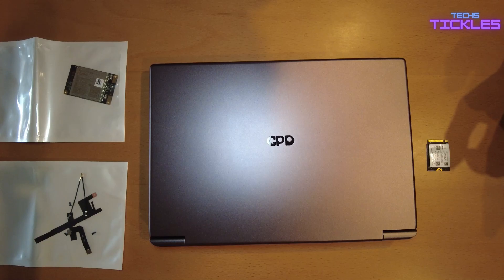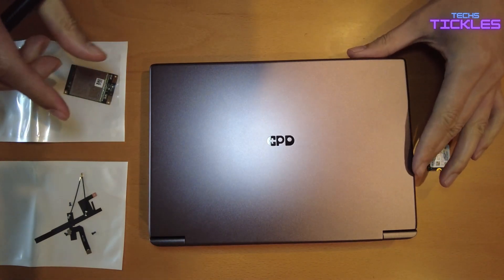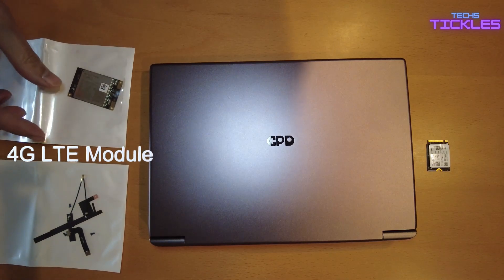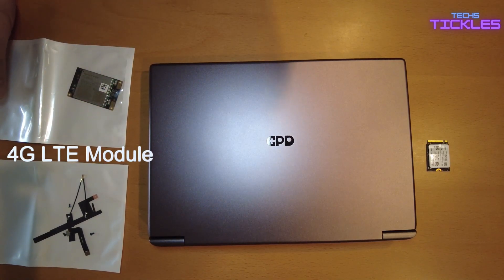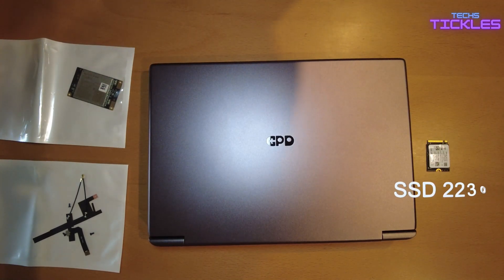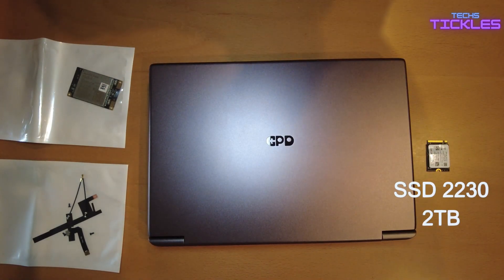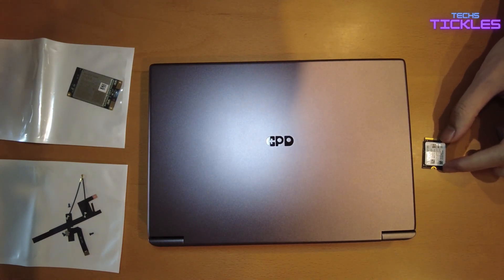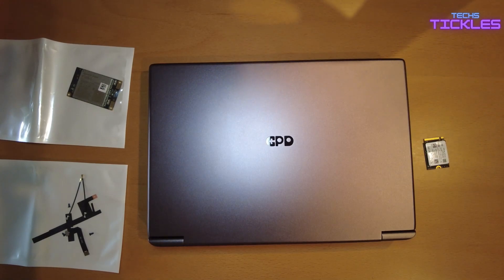With the GPT Winmax 2, we'll be installing the 4G LTE module, and while we're at it, I'll also install the SSD 2230. I have a two terabyte drive here that I'm going to install to expand the storage of the Winmax 2.